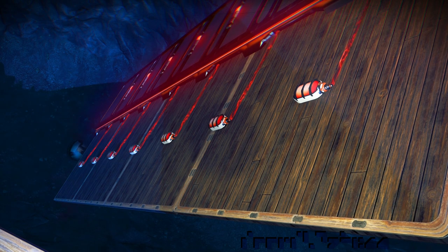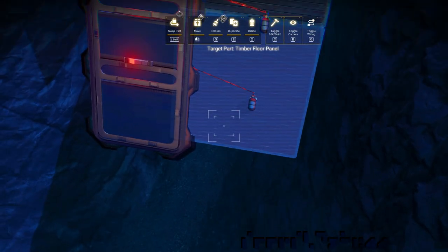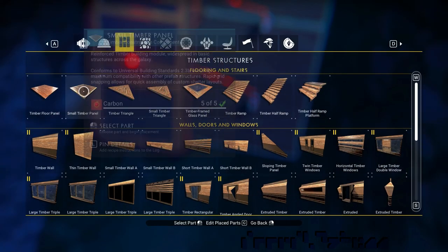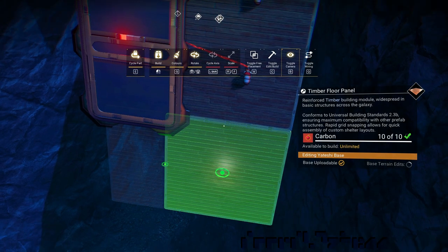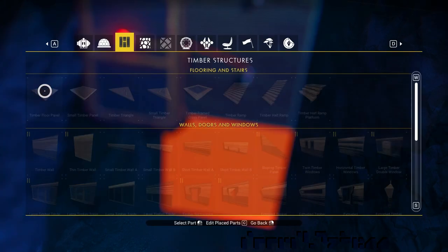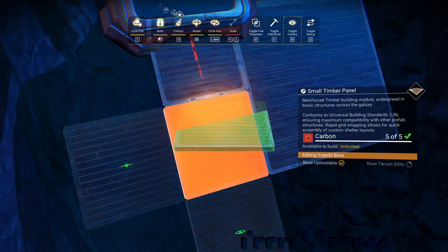But we want this to be repeatable, so we add a couple more floors and another floor switch.